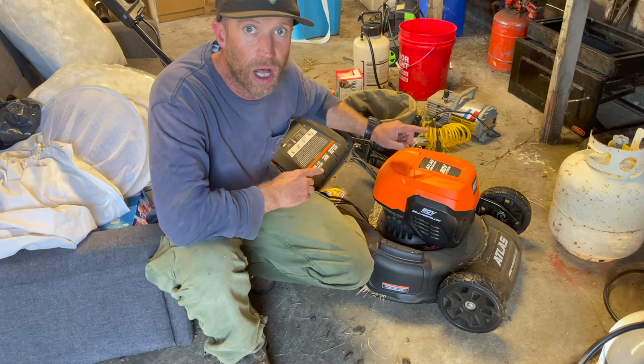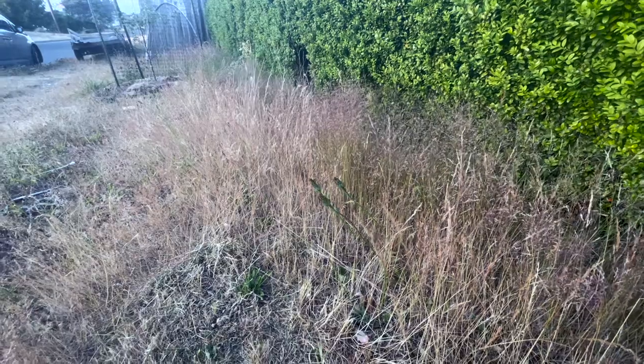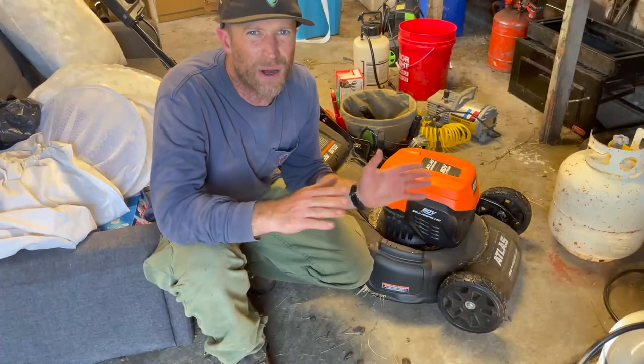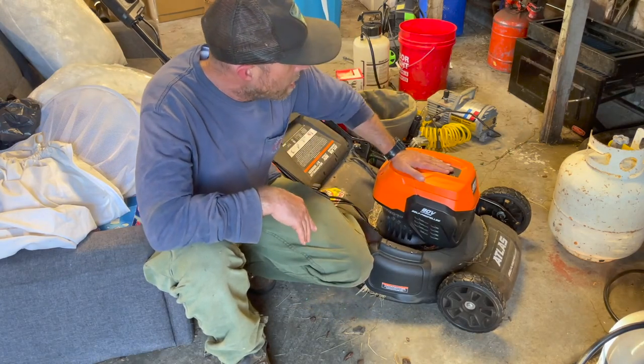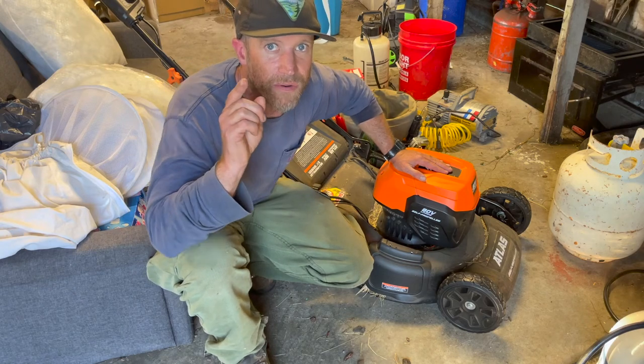I've never done a product review. I needed a lawnmower — I really needed a lawnmower. Watch, and at the end of the video I'll give a score from one to ten. I don't give willy-nilly scores. This is going to be a real-life score, and I'll tell you how this thing performed and whether or not it's the lawnmower for you.